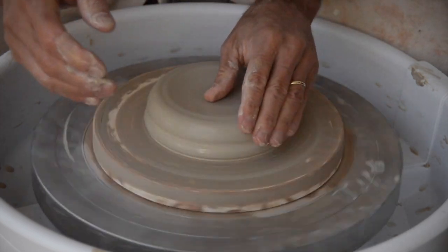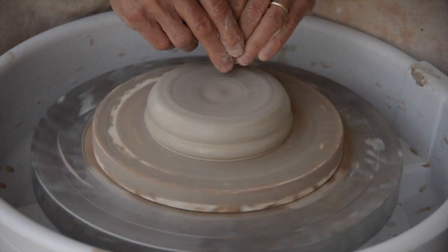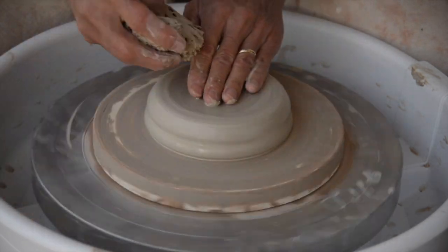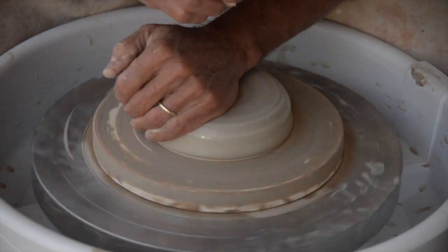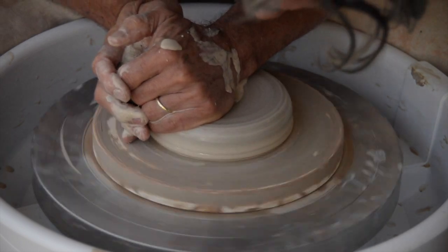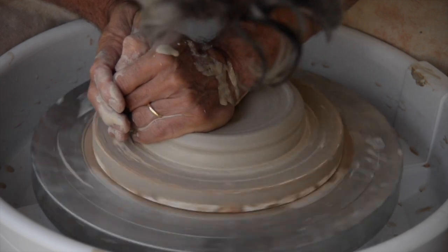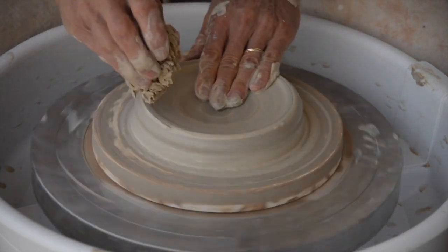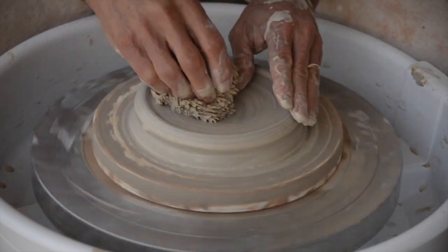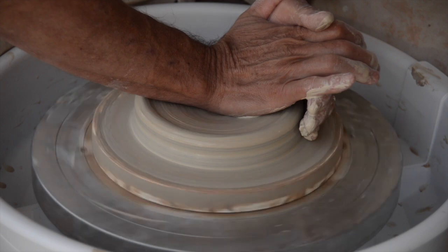Instead of putting a hole in here and opening the way I normally do, what I'm going to do is come in with my left hand and just start pressing with the palm of my hand straight down. See how I've kind of got that sort of curve now started? I'm going to continue to do that — I can do it with either hand.